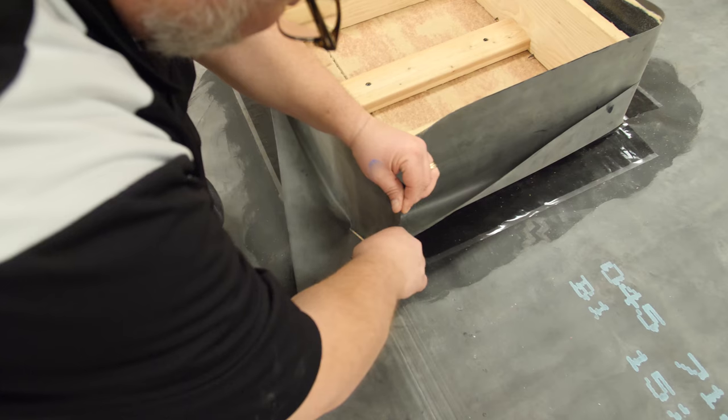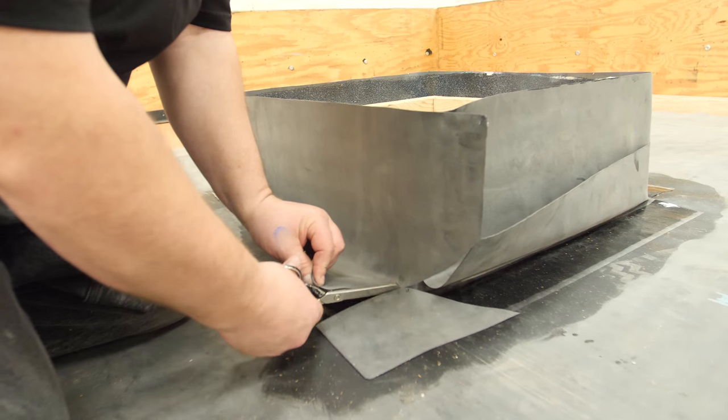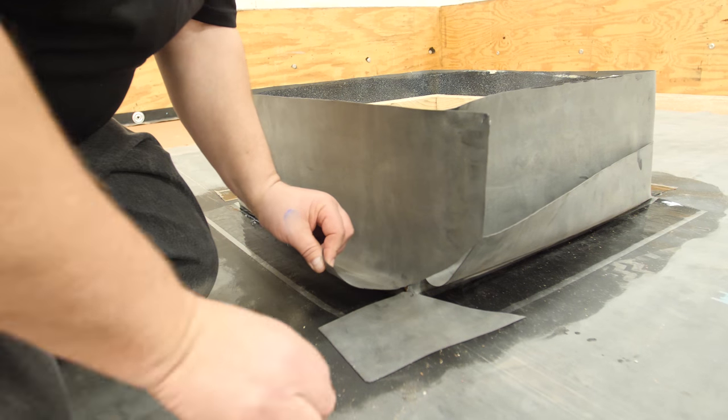Cut the excess membrane at the last corner by making a 45-degree cut down to the corner on the vertical, and then a straight cut on the horizontal to remove the excess membrane.